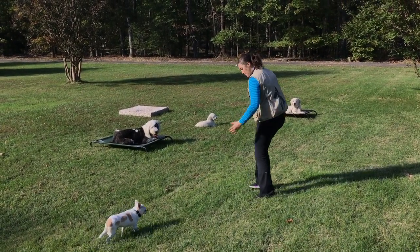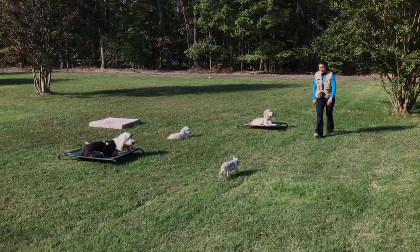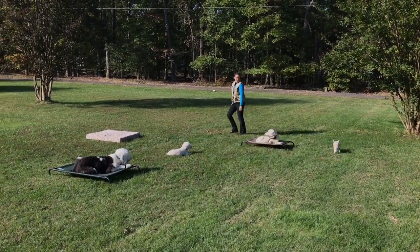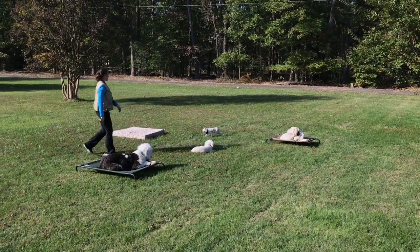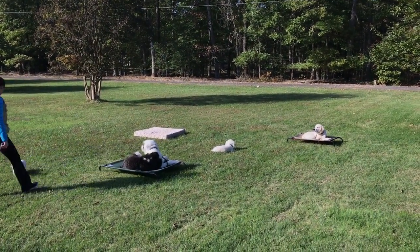Zeus, come on, let's go. Come on, buddy. Good boy. Come on. Good boy. This way, Zeus. Good boy. Little legs. Good job, buddy.